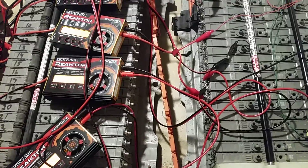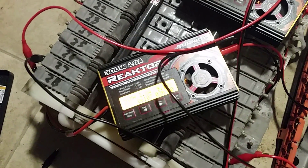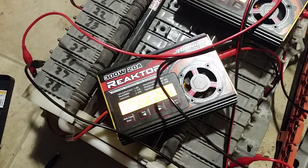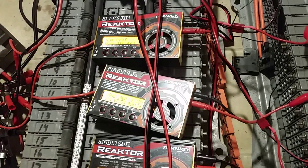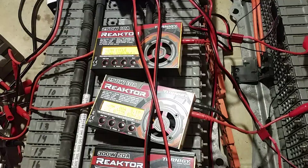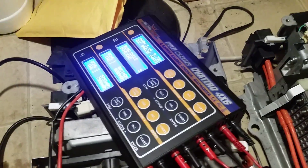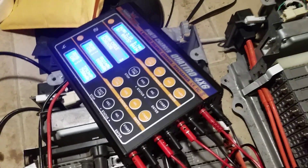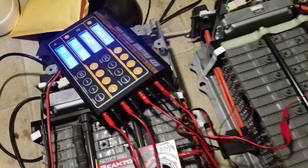A guy named Steve on the Prius chat forums recommended going with the Turnigy reactors, which you'll see here. Those are the 300 watt 20 amp. I also have two of the 250 watt 10 amp — the functions are pretty much identical. I got those cheaper off eBay for about $43. These I got from Hobby King. I also picked up from Hobby King one of their Quattro chargers, and its Delta V does work properly, unlike the B6 I showed previously.